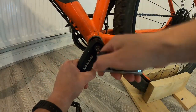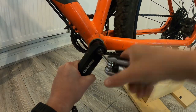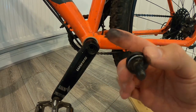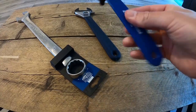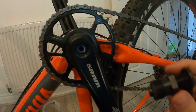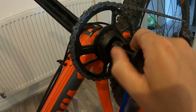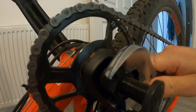First, I remove the caps on the cranks with a simple allen key — these hold the crank arms onto the bottom bracket. You will then need to use the crank removing tool and the adjustable spanner. The removing tool threads into the crank, and you have to make sure it's completely tightened, otherwise you'll strip the thread off the crank arm when you try and remove it.